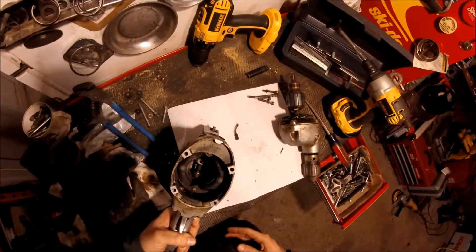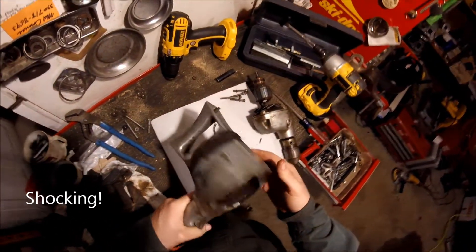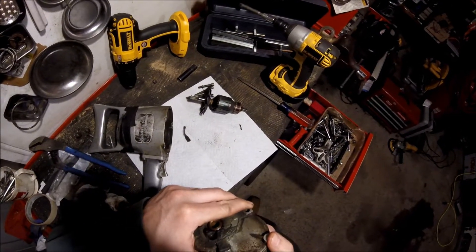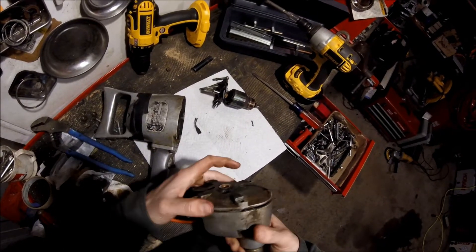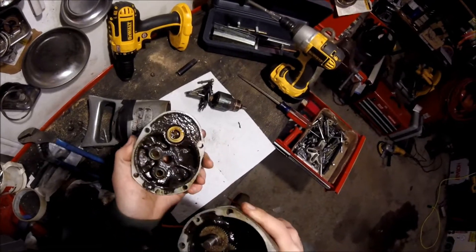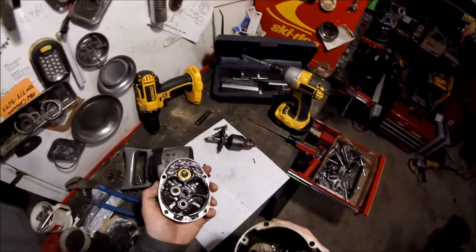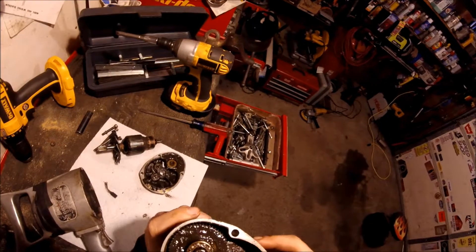I can see where the brushes go, and that explains why the electrical tape is on there. Oh yeah, that's pretty nasty. Oh man, that stinks too – that is some nasty old grease.